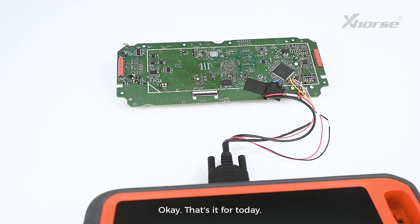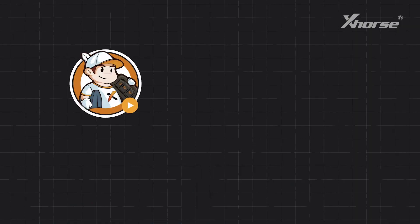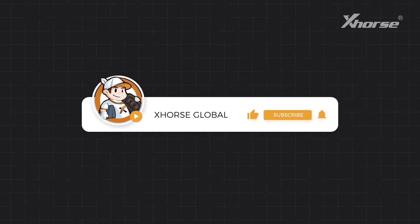That's it for today. If you're interested, just reach your dealer for the purchase info. See you in the next video. Thank you.